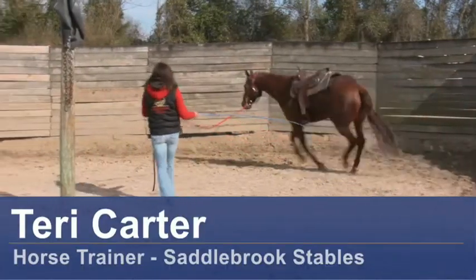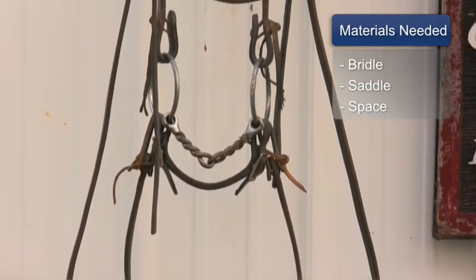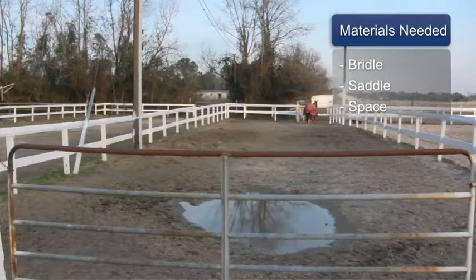Hi, I'm Terry Carter from Saddlebrook Stables in Castle Hane, North Carolina, and today I'm going to talk to you about how to train your horse to jump. For this you will need a bridle, a saddle, and space.